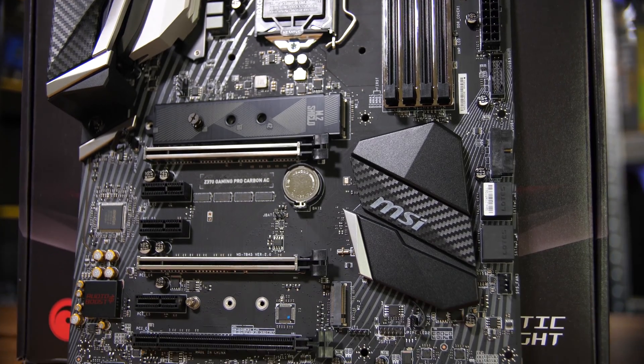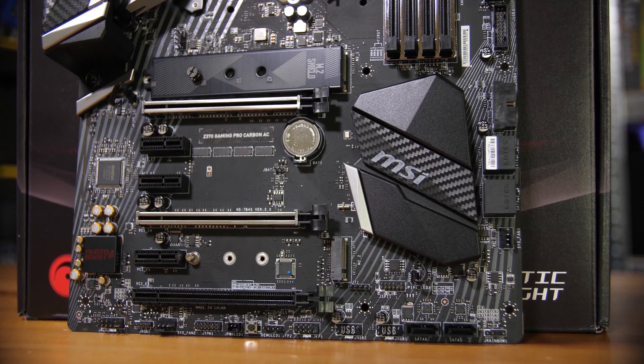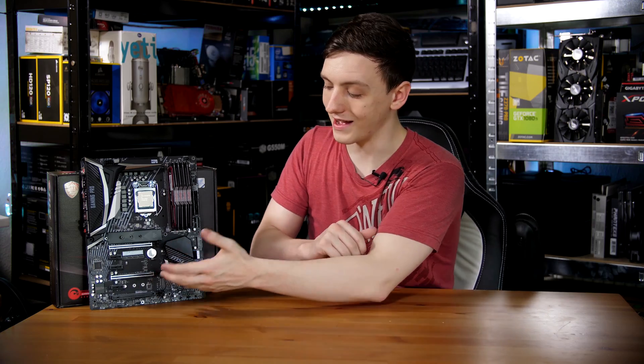Just a quick look over the rest of the PCIe lineup. You do have two reinforced X16 slots. You also have three X1 slots — these are not open-backed, so you can't use an X4 card in an X1 slot or anything like that. And you do have an X8-connected rear non-reinforced slot down at the bottom as well.